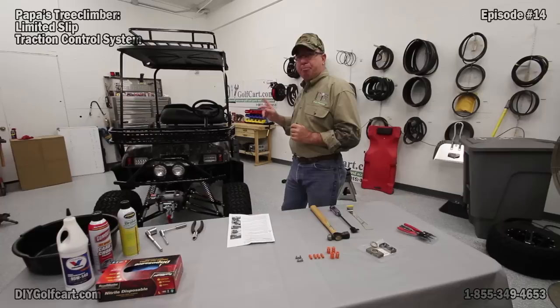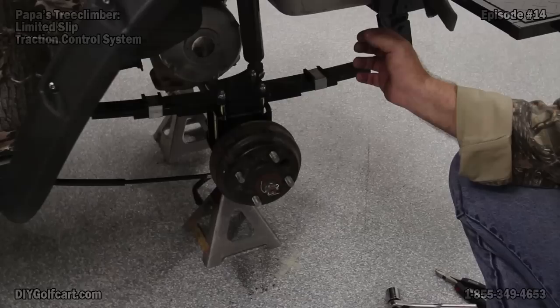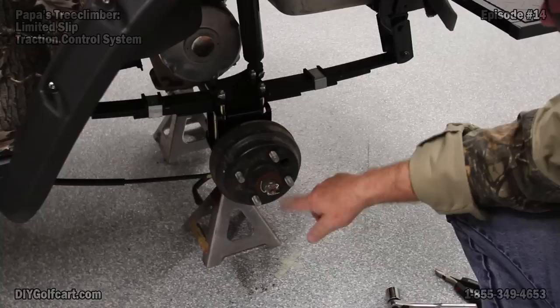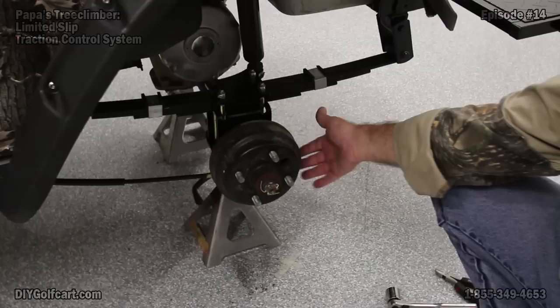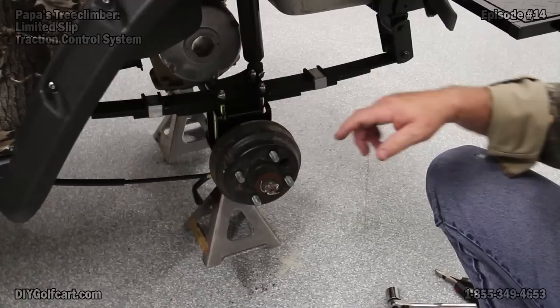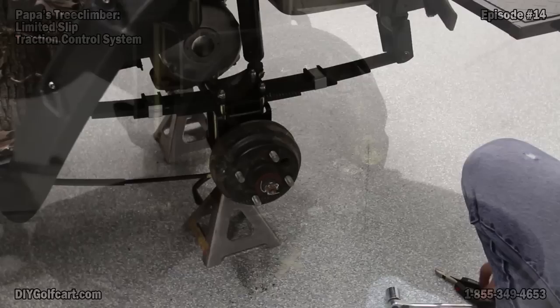First thing we're going to do to our golf cart is jack it up, put jack stands under it, and get these back tires off so that we can get the brake cables off. Now we've got the tires off on both sides with it jacked up in the air. Next, we've got to lock down the brake on the third notch to secure the drum assembly. We'll take the cotter pin out, take the nut off, and go to the other side and do the very same thing. Once we get that done, we'll come to the back side, take that cotter pin out of the pin that holds the brake cable to the back of the backing plate, and then we're going to open up the pumpkin.